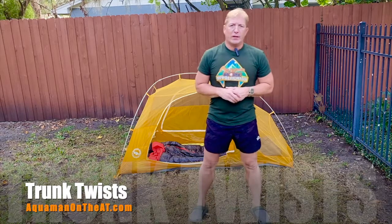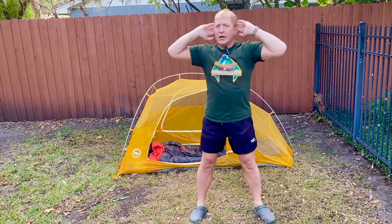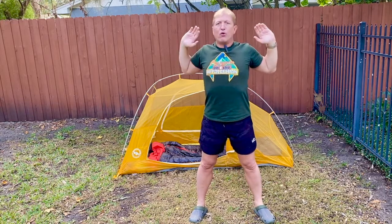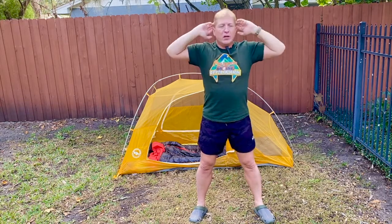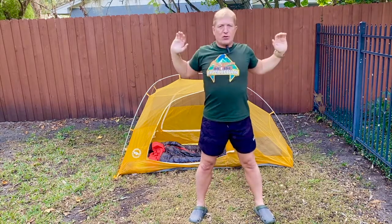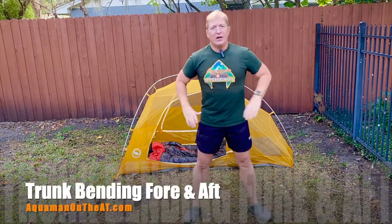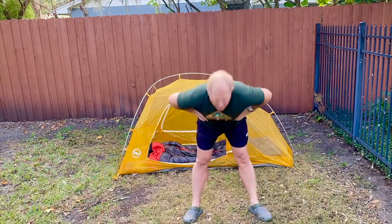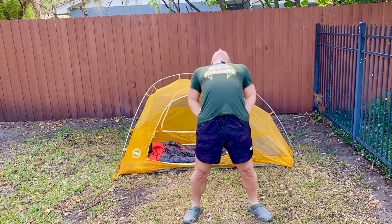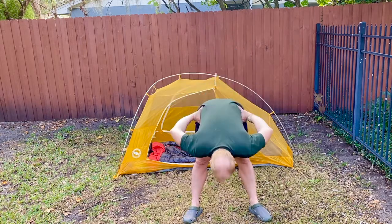Next is called trunk twist. Hands are behind the head — bend down and pull for three, come up, go back for three. That's one rep. Down for three, up, back for three. This is trunk bending fore and aft.